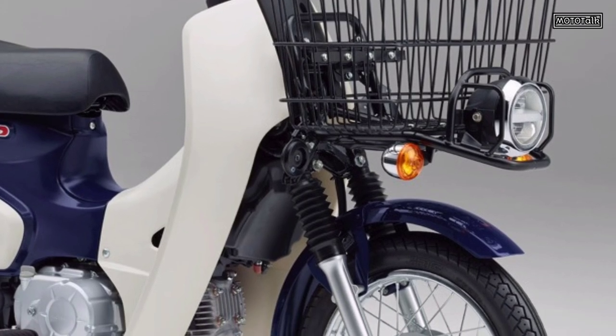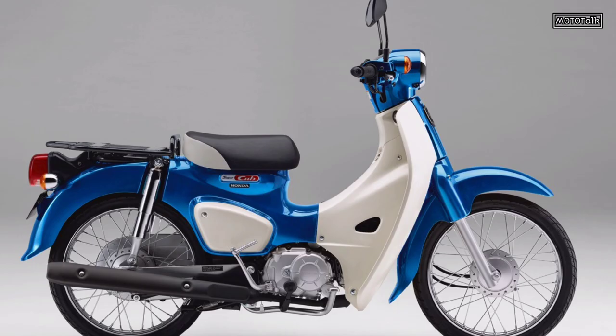Tire size: front 6100-17, rear 6100-17. Body color options: Grinton Wave Metallic, Virgin Beige, Tasmanian Green Metallic. Price in Japan around 247,500 yen.